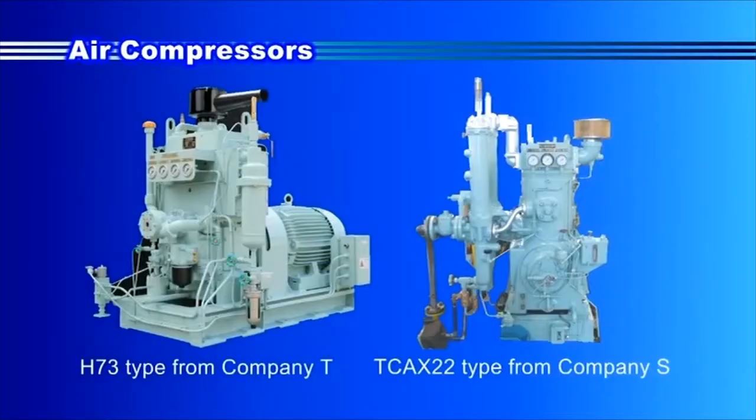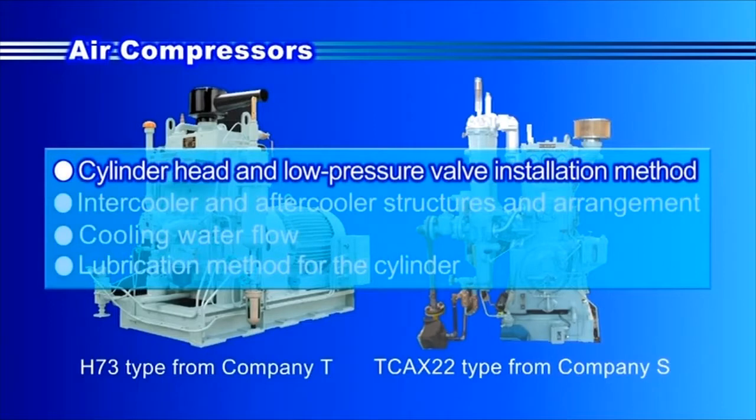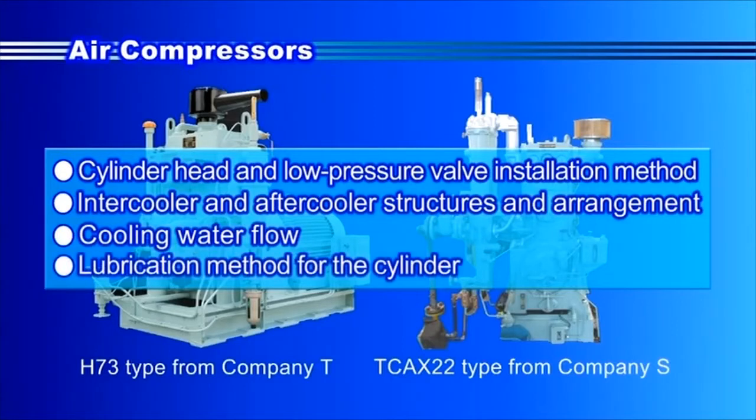Here we will introduce features of two types of air compressors — one from Company T and the other from Company S. For each type, characteristics can be seen in the following: cylinder head and low-pressure valve installation method, intercooler and aftercooler structures and their arrangement relative to the cylinder block, cooling water flow, and lubrication method for the inside of the cylinder.